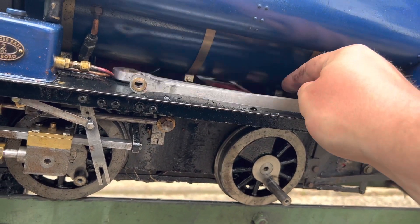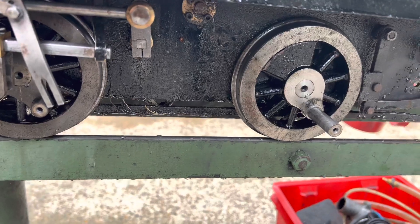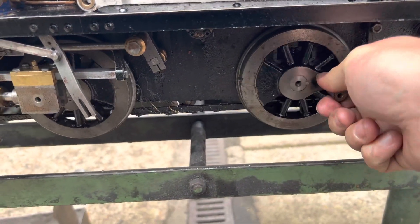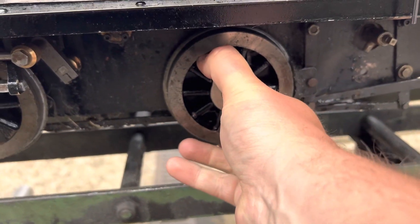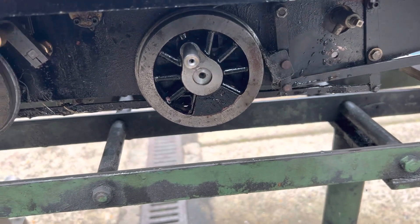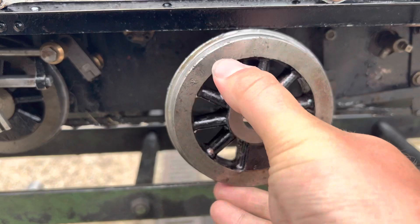Who can guess what the problem is here? With the rods off, you can see the wheels do funny things. You need to wind the brake out of the way — the brake block — and you'll see what the issue is. Oops, that's not supposed to happen. There's a problem.